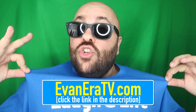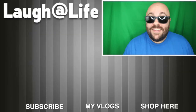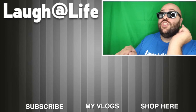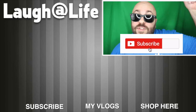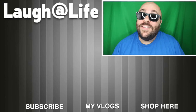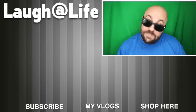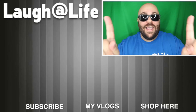Again that is EvanEra.tv — we have international shipping available on everything in the shop, so no matter where you are in the world you can get the magic shipped to your door. If you missed the last episode of How to Magic you can catch up by watching it right over there. Hit the subscribe button if you're new and tap the notification bell so you see all of our videos. Until next time, remember that anything is possible as long as you stay positive, work hard, and laugh at life. Love you guys.